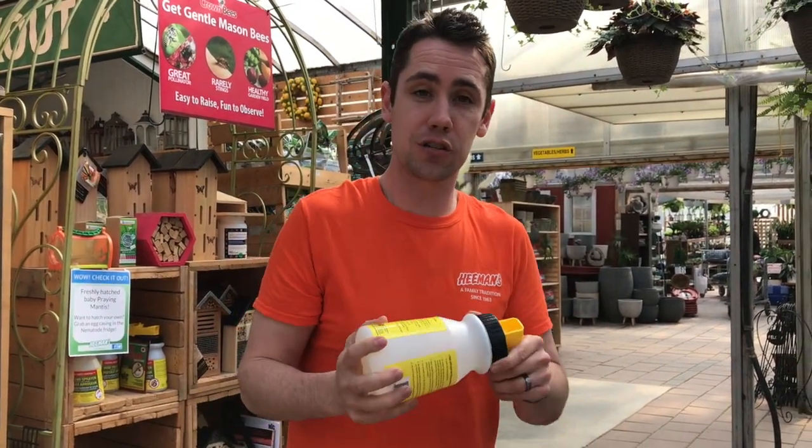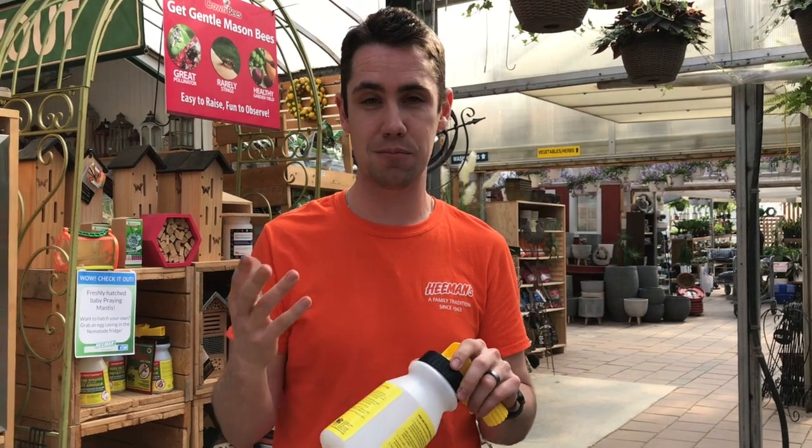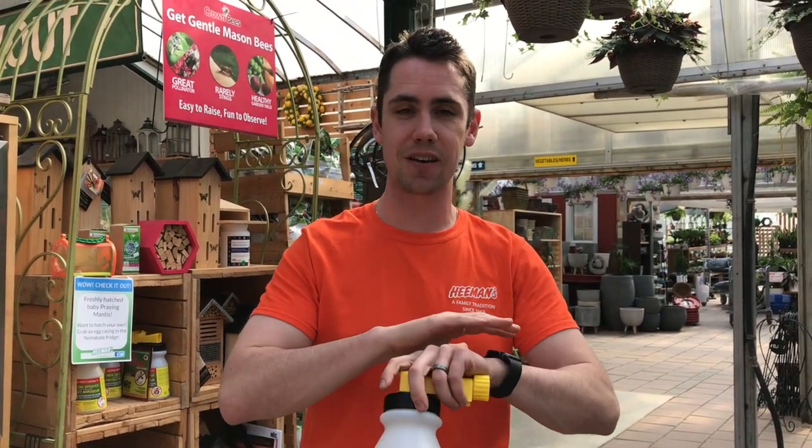If you have any questions about applying nematodes, post them in the comment section below. Be sure to check out the how-to apply nematodes guide on our website at Heman.ca — it will be very helpful. We look forward to seeing you out there having a beautiful, clean lawn with no grubs.